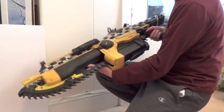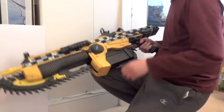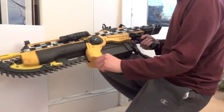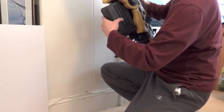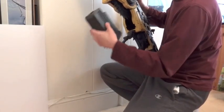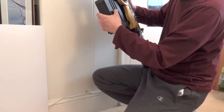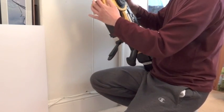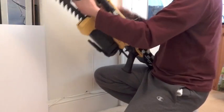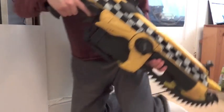To remove the magazine, basically what you need to do is slide this back, then slide this forward. The magazine should come right out, like so. And to put it back, just slide it back in. Put this back, put that back, and there you go.